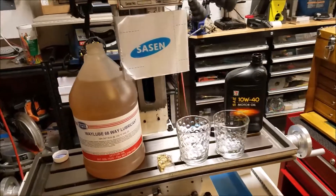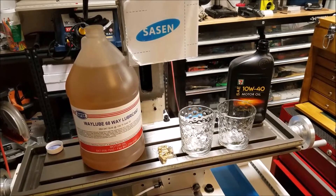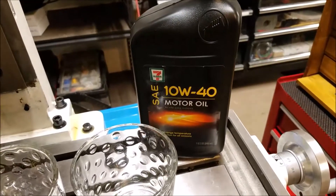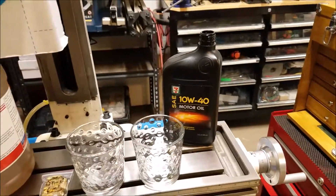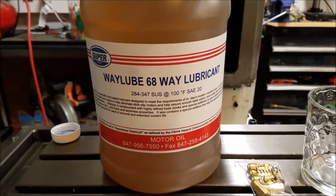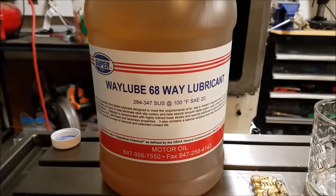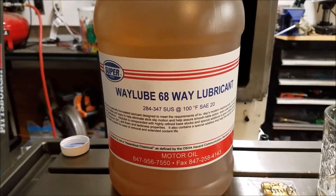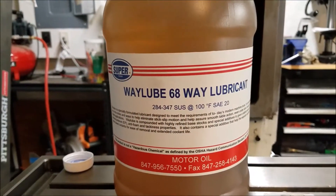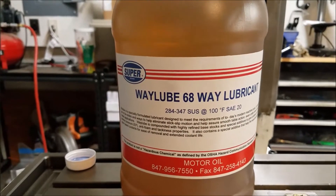The first question that came up a few times was: what type of oil do you use in a one-shot lube system? When I did this, I just dumped some 10W40 motor oil in there because that's all I had. But what you're really supposed to use is ISO 68 way lube. It's a pretty much standard product — I believe the brand name is Mobil Vactra Number 2 — but it's so common that there are a lot of different places to buy it. I just bought a gallon of the McMaster-Carr generic way lube 68.